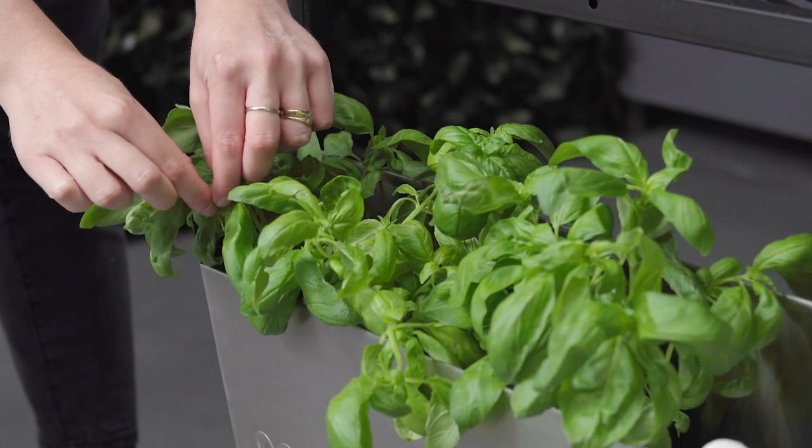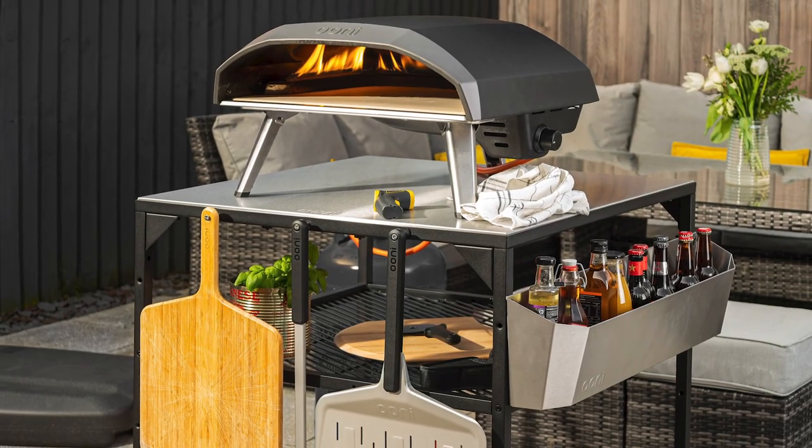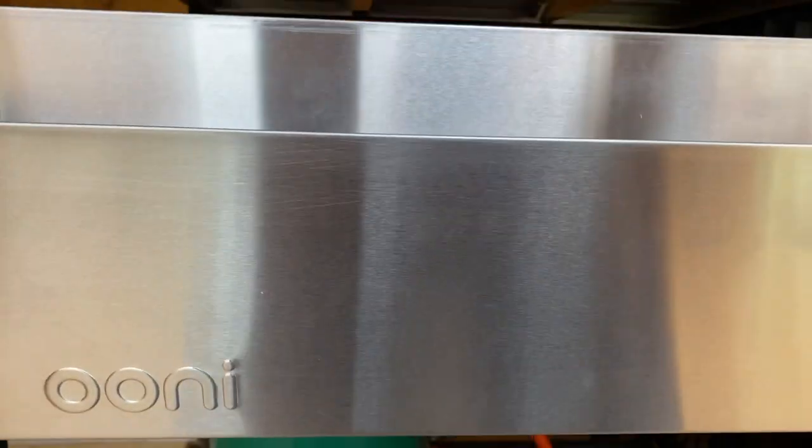Or fill it with live herb plants to make sure your pizza toppings are the freshest on the block. Level up your outdoor kitchen with the Ooni Utility Box.